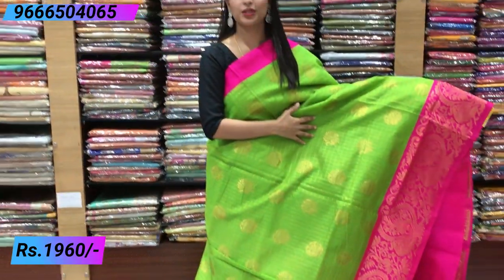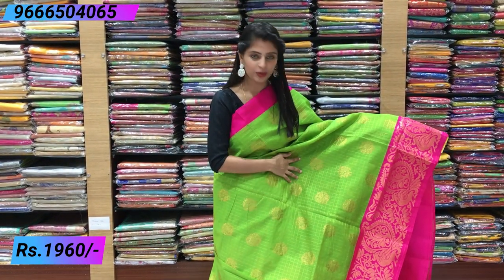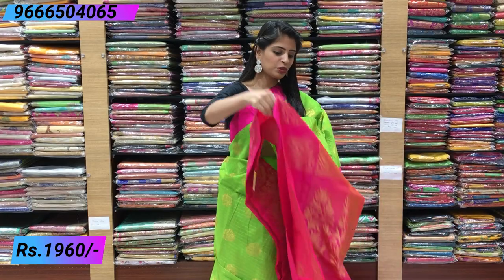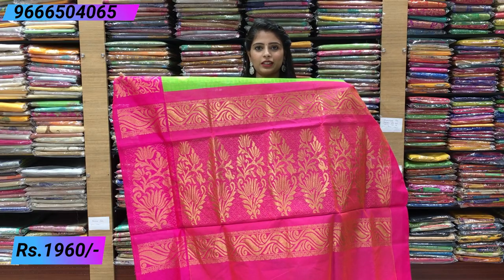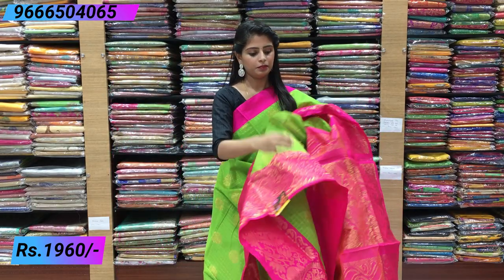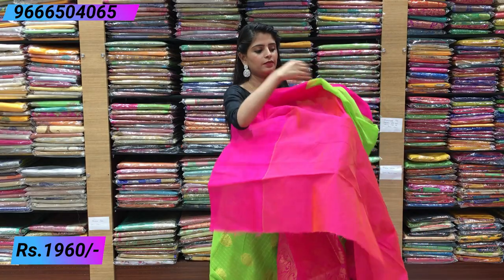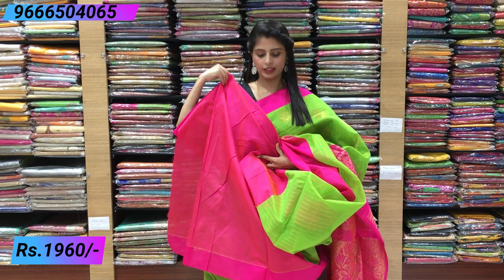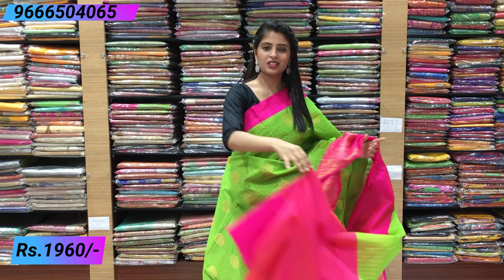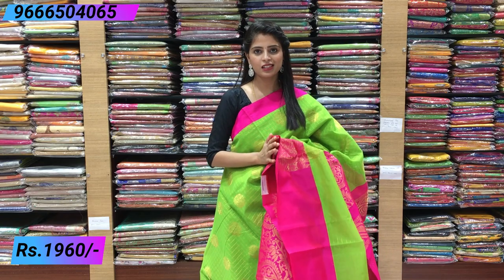I like to check the gold checks in the top — beautiful golden checks and the motifs. I have peacock motifs. I like to find a beautiful pink color golden weaving. I like to find a blouse — contrast pink blouse. This is a dual shaded blouse. This blouse is very beautiful and easy to change. The price is ₹1960.